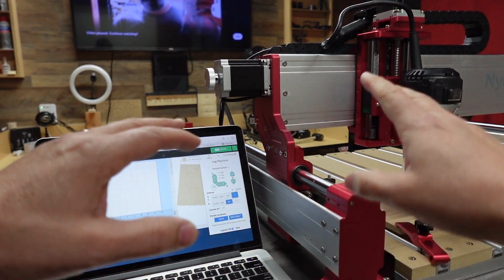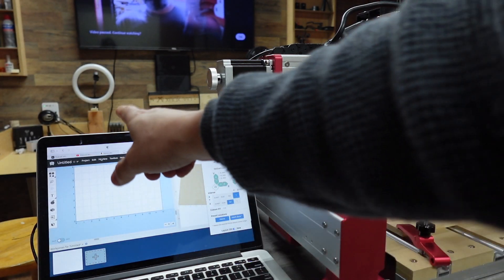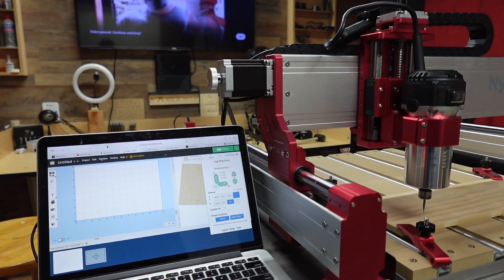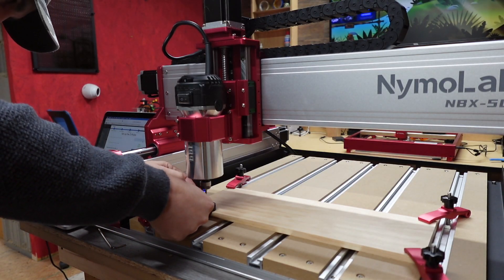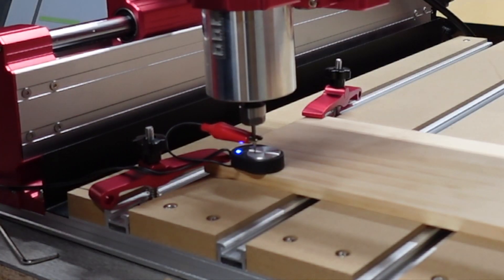Now that I've got everything set up where I want it, I'm going to go ahead and open up a file on Easel Pro, import an image, and we're going to do a test cut. Let's see how this test cut does.